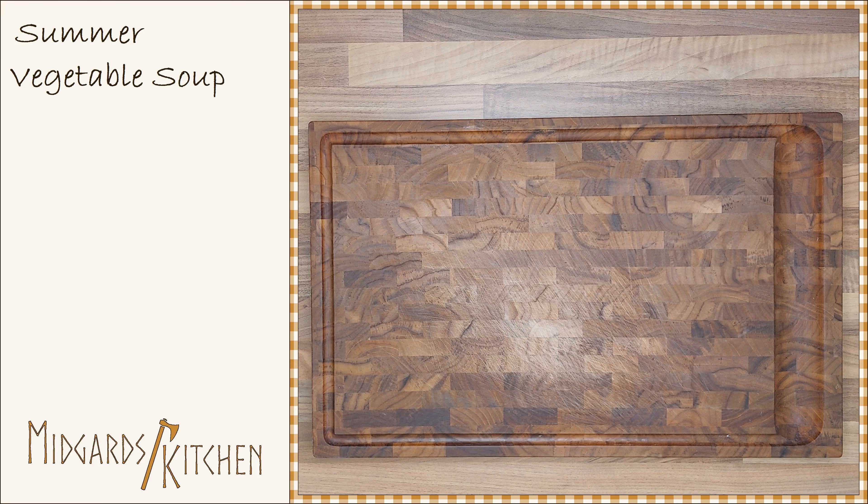Hello and welcome to Midgard's Kitchen. Today we are making a vegetarian soup made from fresh vegetables of the summer season.